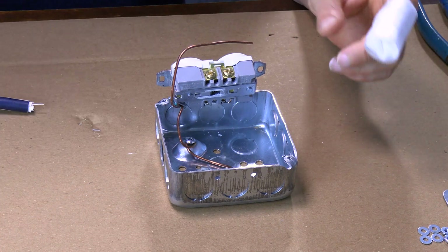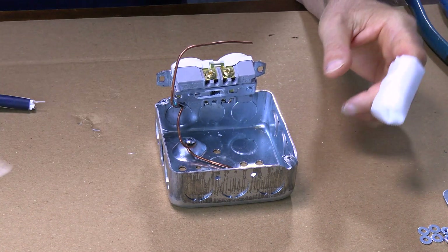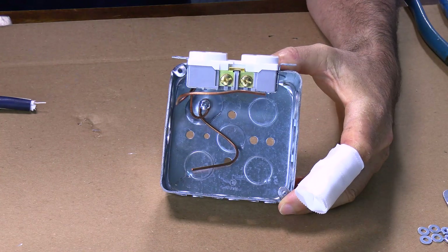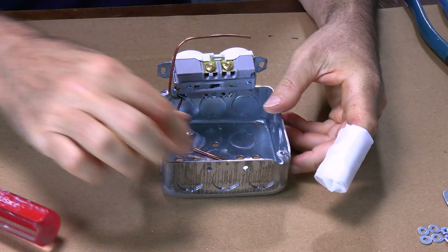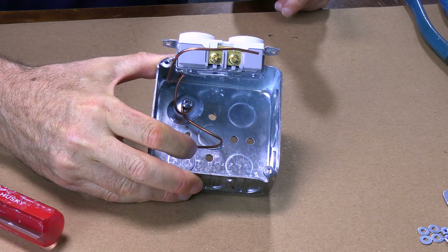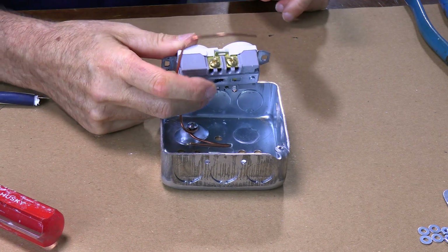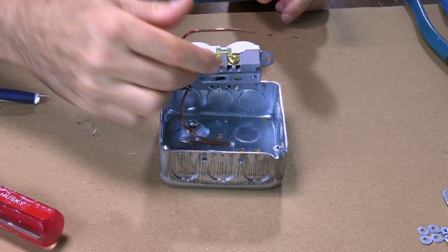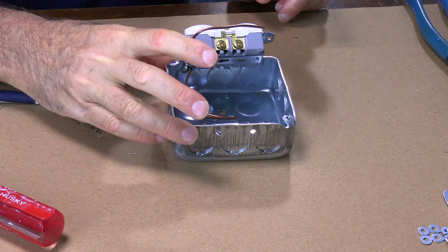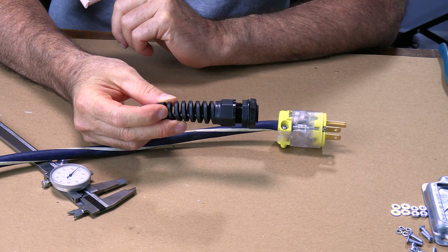I've gone ahead and started working on the ground. I've got a piece of ground wire looped around the ground screw in the box. I've left a pigtail for me to attach the cord to with a wire nut, and then I've got one side looped around the ground on one plug and left the other end for the second plug.